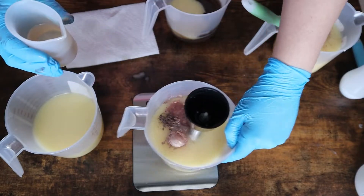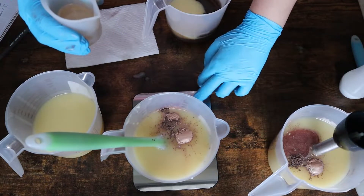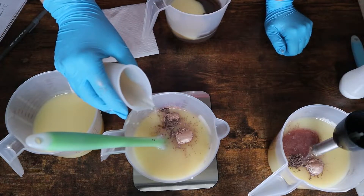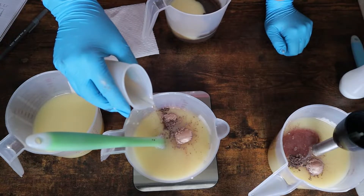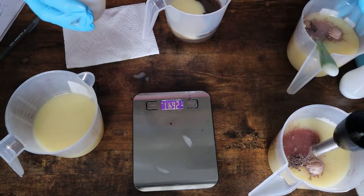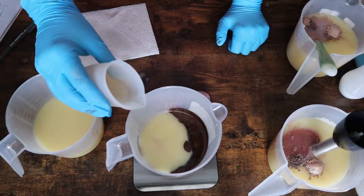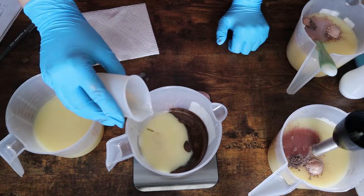I also used this fragrance as the base for my s'mores marshmallows from last week. I ended up having to purchase it because the s'mores fragrance I originally got was not body safe — I didn't realize it until I was looking at all of the fragrance notes when I went to make it. Thank goodness I got this one anyway.